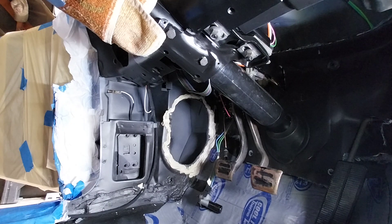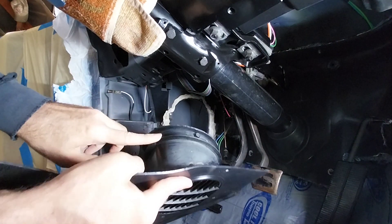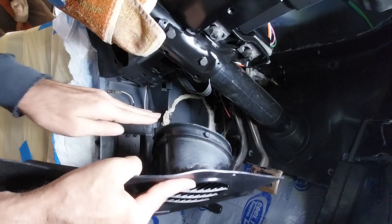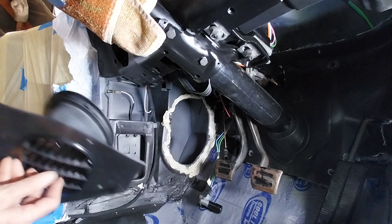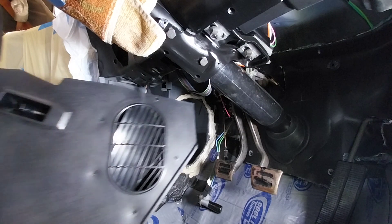All right, just like before — this top corner here kind of has to go in first. So you go up at an angle and kind of twist it in. Be careful not to hit your putty.